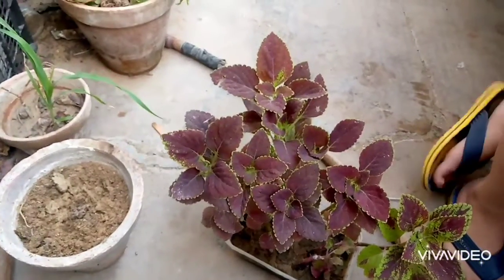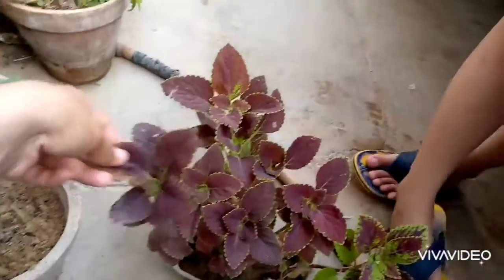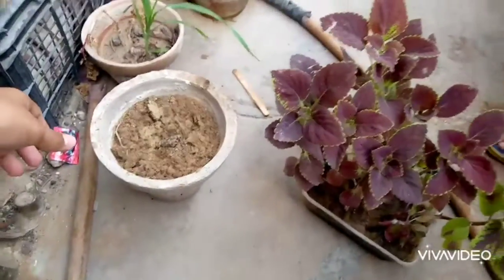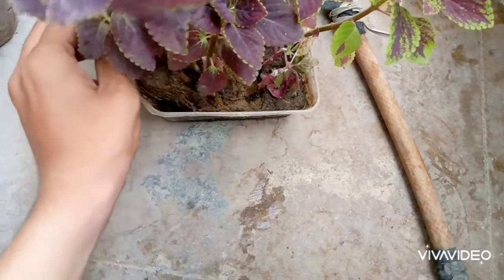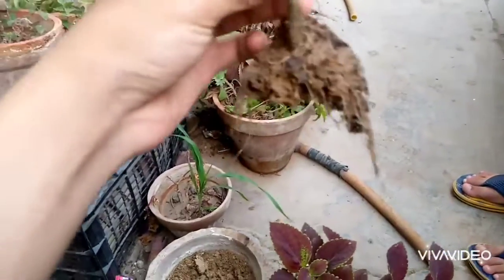I am going to transplant this collier's plant in this pot. Simply pull the cutting. You can see this — it is roots.